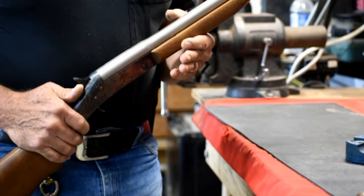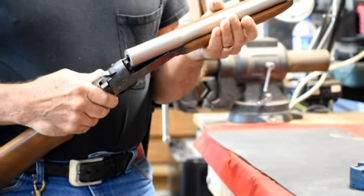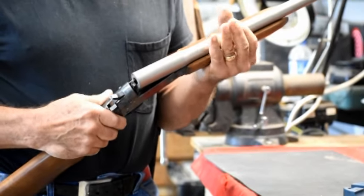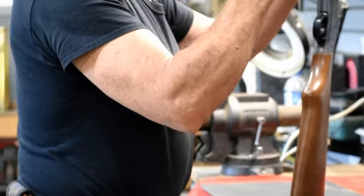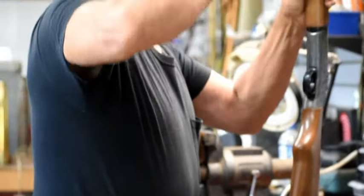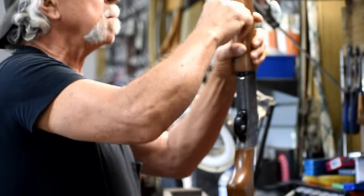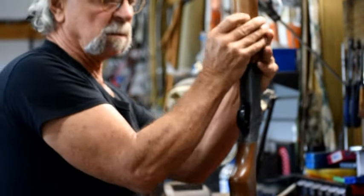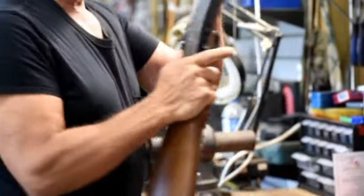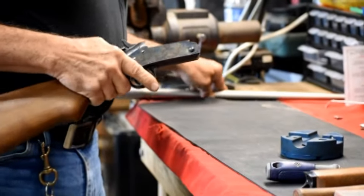What you want to do first, as always, is make sure the firearm is clear and unloaded. In this case it's really easy to do since it's a single shot. We're going to take off the foregrip, which is a single screw. Set the foregrip aside once the screw is all the way out. Remove the barrel, and then we're going to start disassembling.